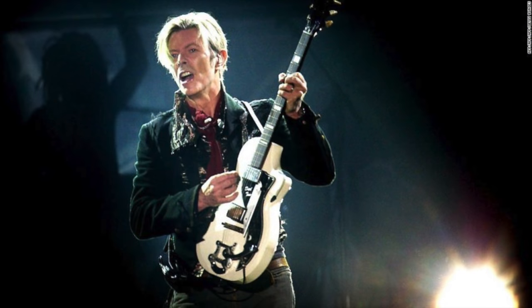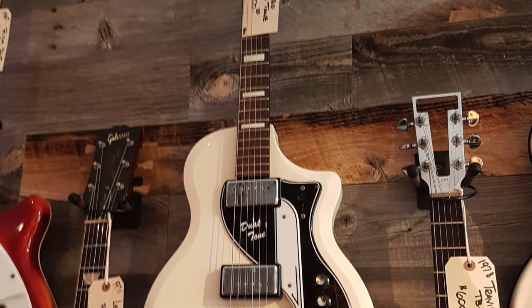Obviously this is a video. This is an Airline Twin Tone from a company called Eastwood. They're a guitar manufacturer based in Canada and they make all their guitars in Asia — this one is made in China. I believe they've also made guitars in Korea. This is a guitar that I've wanted to try out for years. The inspiration behind it is David Bowie using a Supro Dual Tone back on his 2003 tour — he had a white one. I actually ran into one for sale used in New York City back in 2016, so that's what sparked my interest.